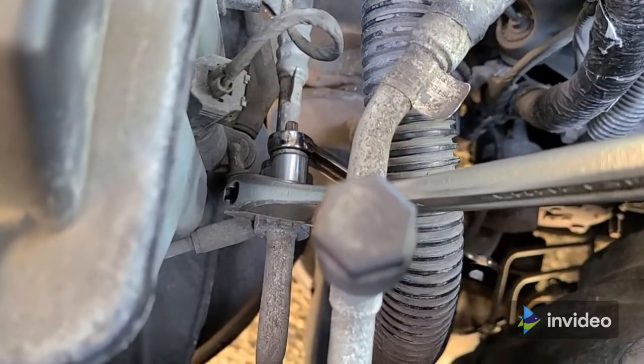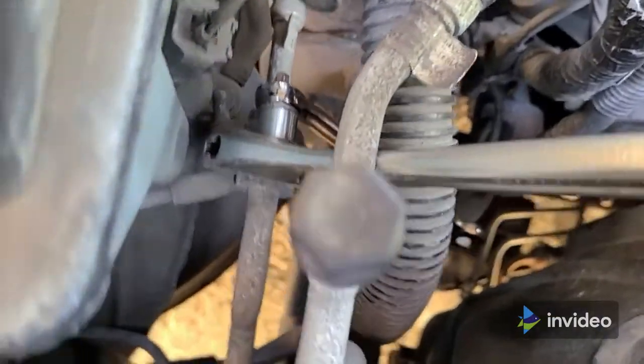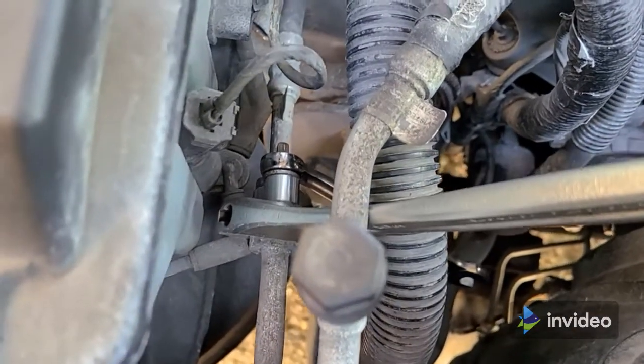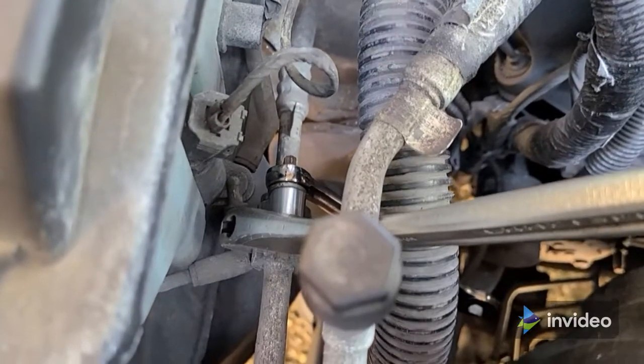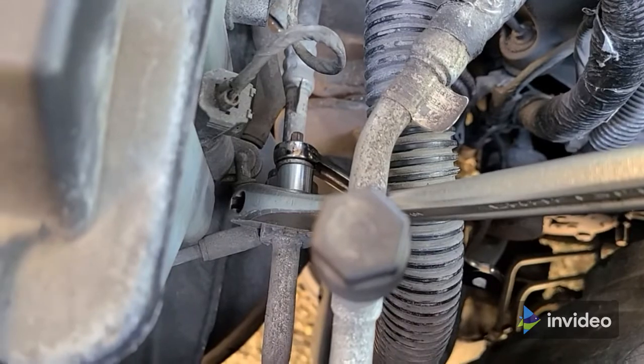That's what the liquid fitting looks like. I put an adjustable wrench on the peanut to back it up, and that moved the suction line out of the way so now you can actually see it.